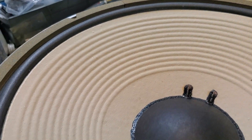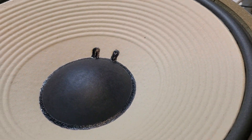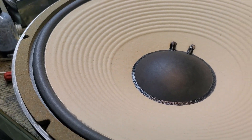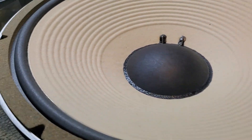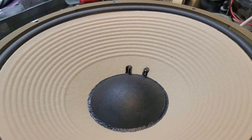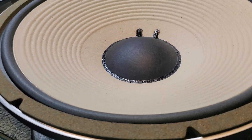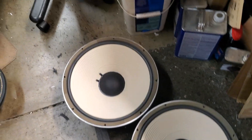A customer requested that I reproduce the 2230 and said do it however you want. So I followed the 2235 specs and used a 2235 style voice coil. And they turned up pretty good.